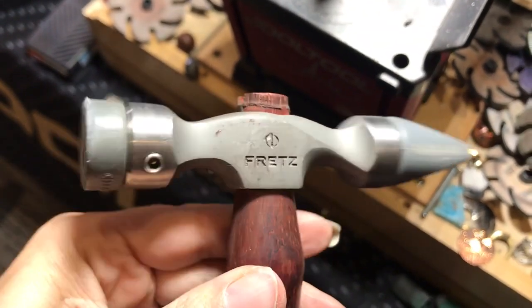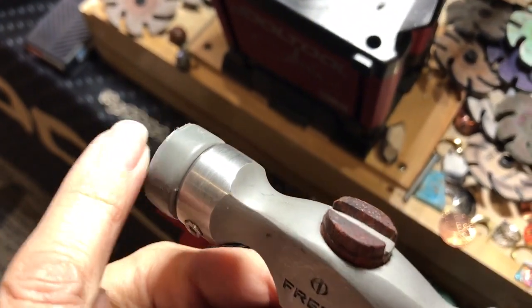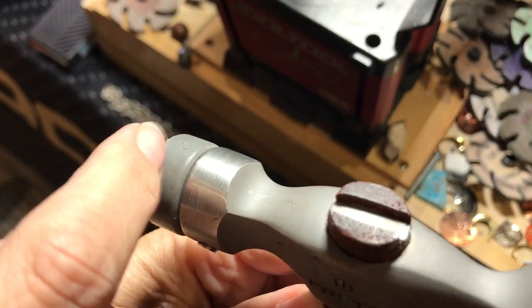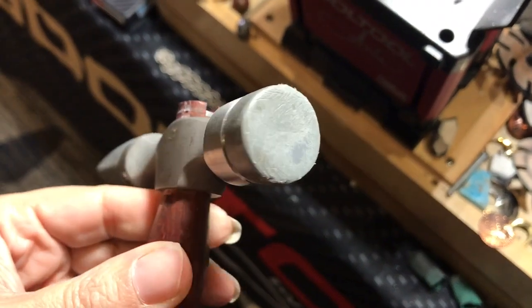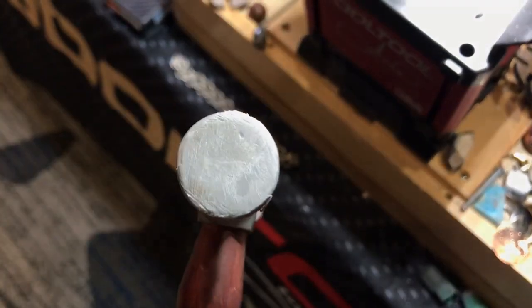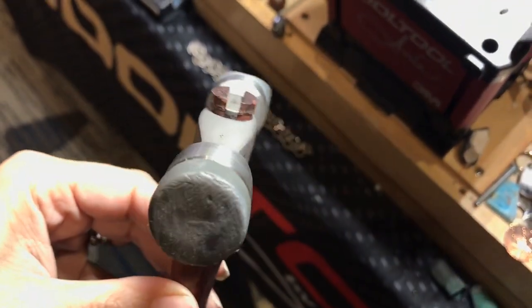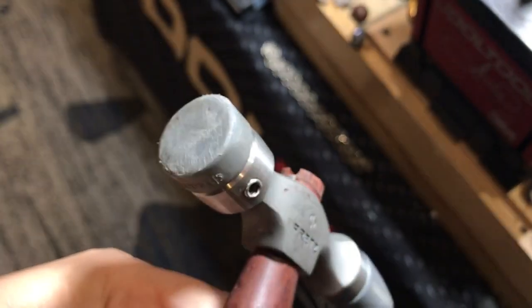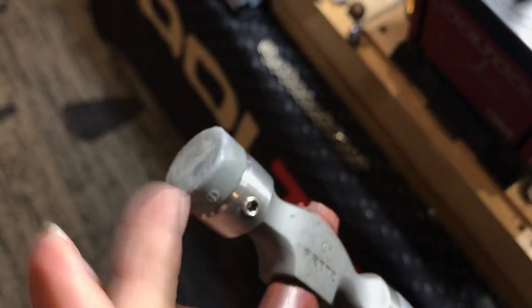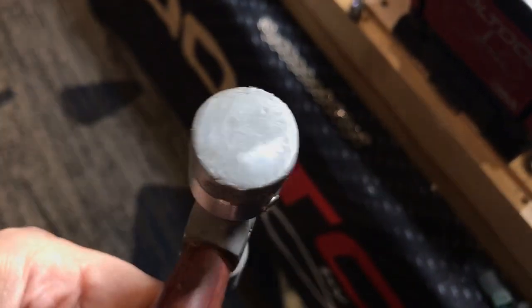This is one of the Fritz hammers with the nylon tips. I noticed it had these burrs, really sharp on the edges, and then I noticed this face was very rough - quite rough everywhere. So I'm going to first get rid of the sharp burrs right here. They're pretty rough. Then I'm going to lightly sand the surface because it's very uneven.